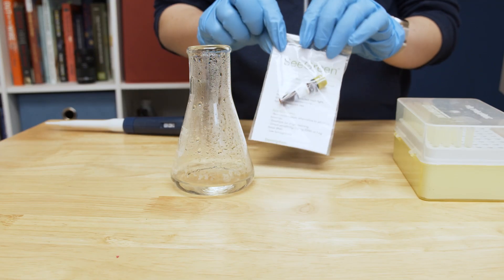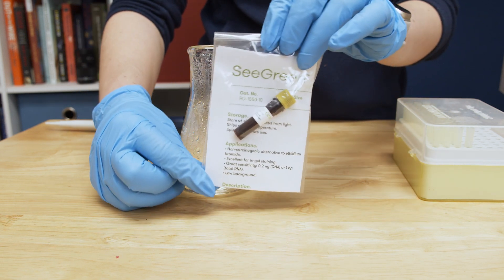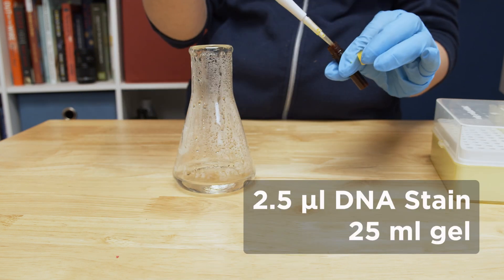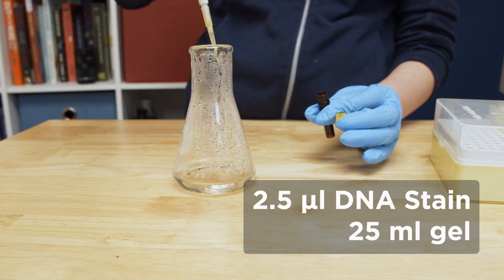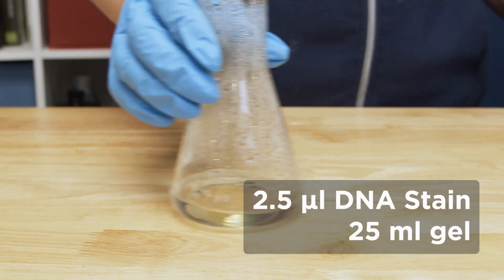Once your agarose solution is dissolved, add one microliter of a fluorescent DNA stain, like Sea Green or Gel Green, for every 10 milliliters of gel. Here, because we made a 25 milliliter gel, we will add 2.5 microliters of fluorescent DNA stain and swirl to mix.